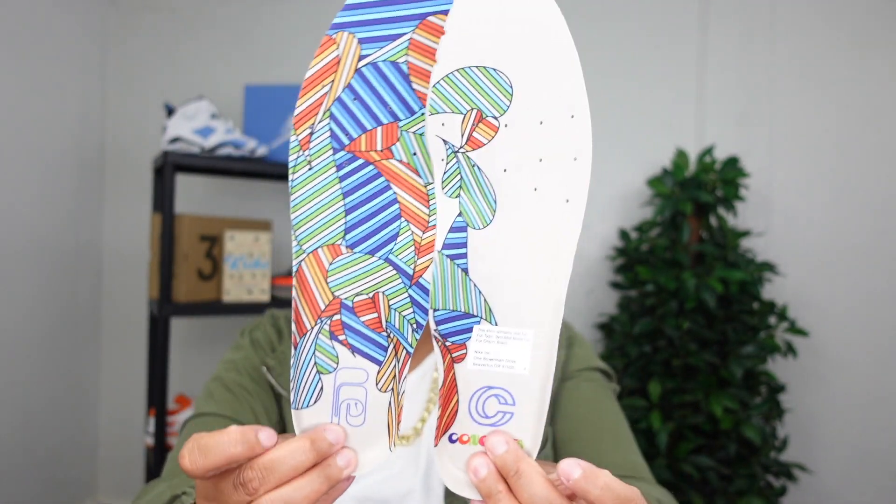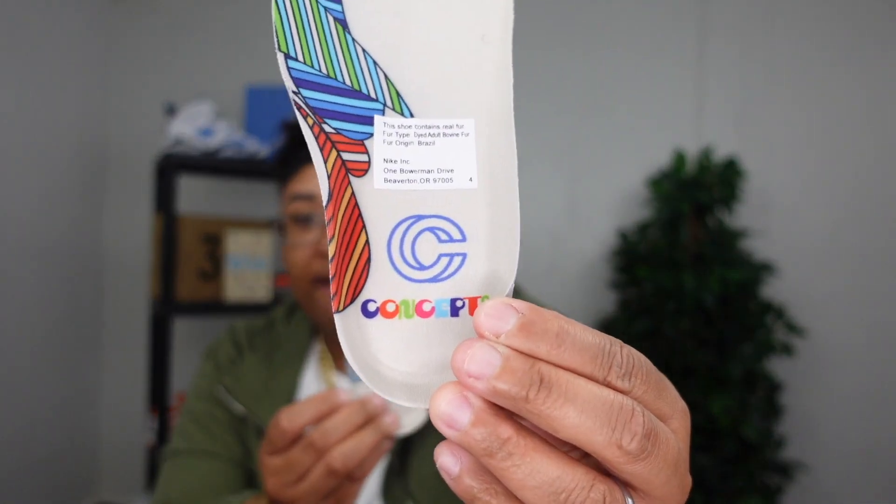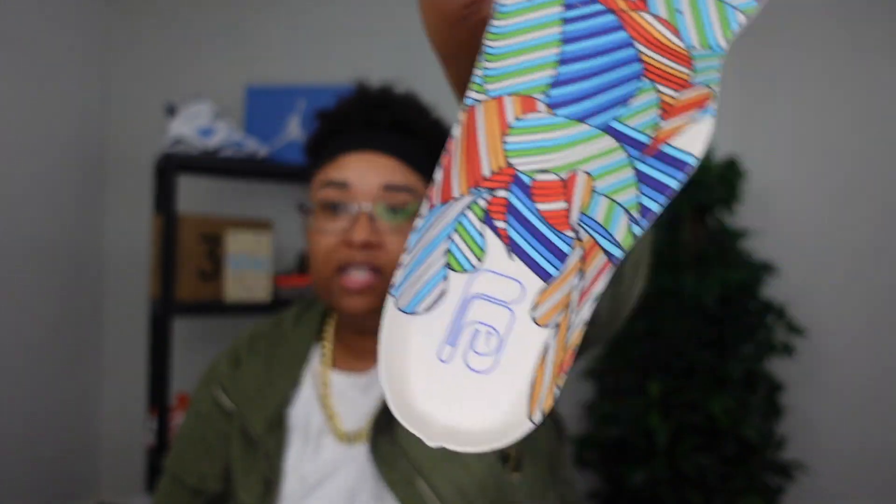Before we get to the insoles, I did a little bit of research but wasn't able to dig too deep, so I'm not entirely sure of the significance of the insole design. If you want the full history, I suggest checking out Sneaker Fetish's page — he'll give you the full breakdown. The insoles have a really nice design; if you know what it represents, let me know in the comments. You do have the Concepts branding on them. Also worth noting: the shoe contains real fur — specifically dyed adult bovine fur, with the fur origin listed as Brazil. Now let's get into the on-feet portion.